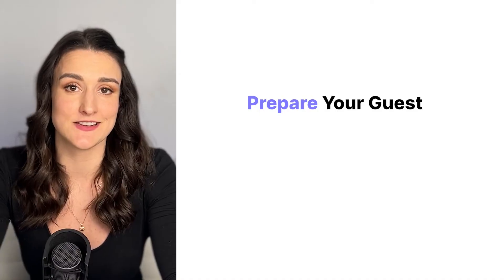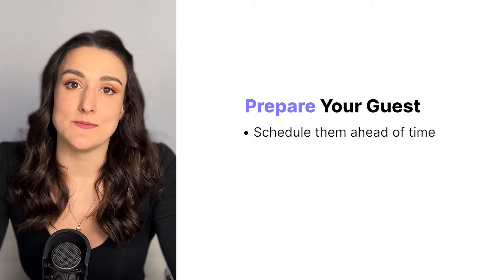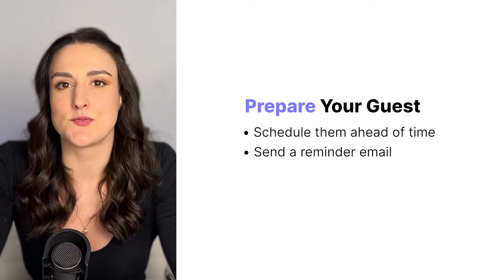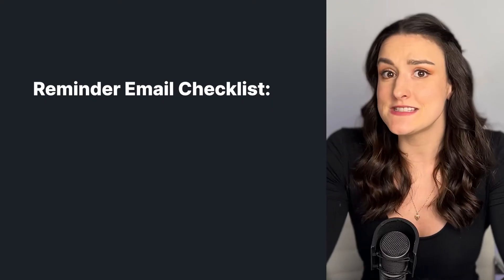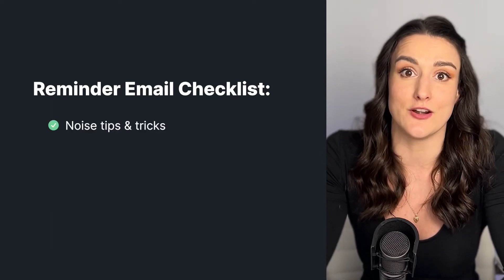Once you have your setup ready to go, you're going to want to prepare your guests. You want to schedule them ahead of time, and using an online scheduler like Calendly makes this easy. You're going to want to send them a reminder email ahead of time — maybe a couple days before the interview recording — just to remind them that the interview is coming up. In this email, you can include any noise tips and tricks to make sure that they're set up properly for the interview.